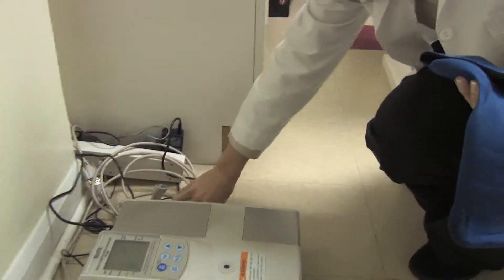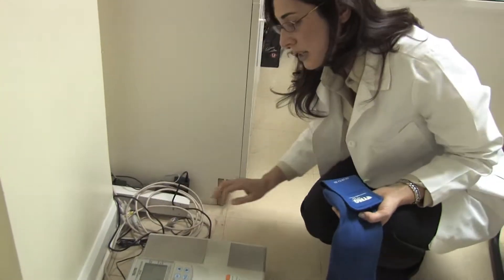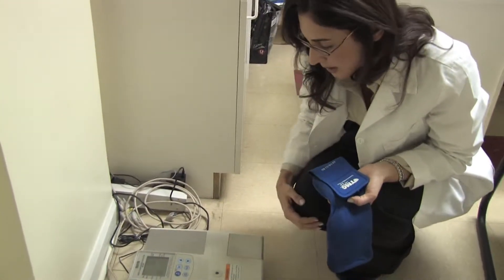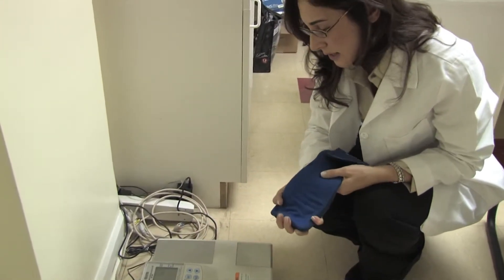In addition, you want to make sure that your scale is on a flat surface. You don't want it to be uneven and you don't want it to be on a rug. Make sure that it's laying flat and zeroed out before you do any kind of measurement.